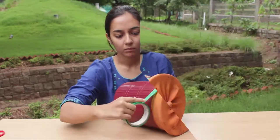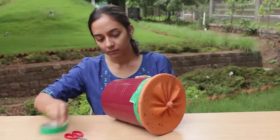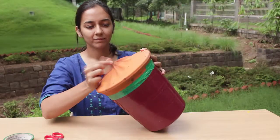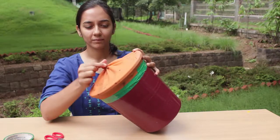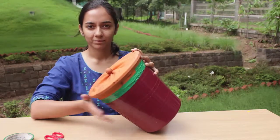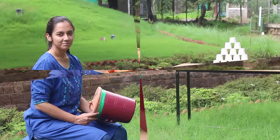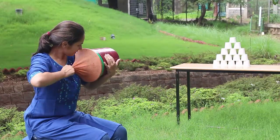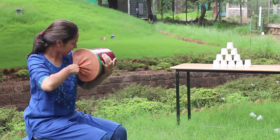When you pull the marble, it stretches the expandable membrane, increasing the volume inside the bin. Air immediately fills in. Now if you let the marble go, the membrane is going to come back to its original position, decreasing the volume inside the bin. And the extra air molecules in the bin are going to get cramped together.